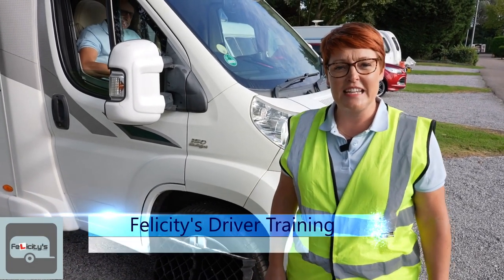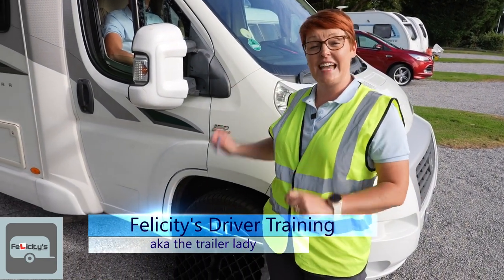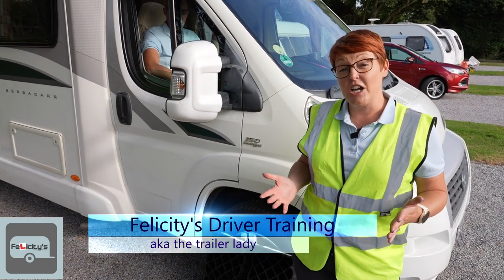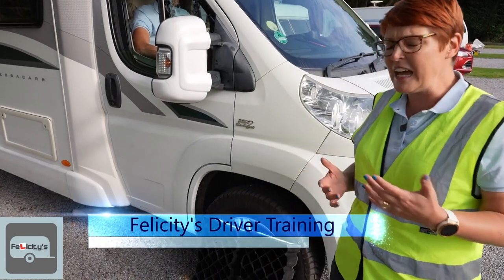Welcome back to Felicity's Driver Training. I'm Fliss, aka the trailer lady, and I've got Andy helping me today as a driver. In this video, I'd like to show you how you level a motorhome.